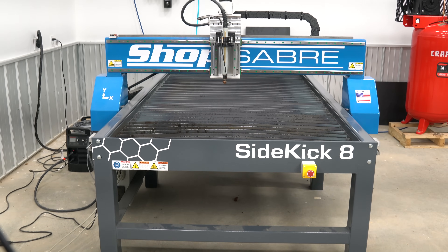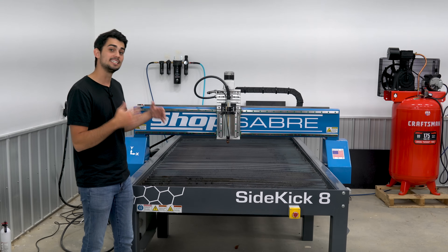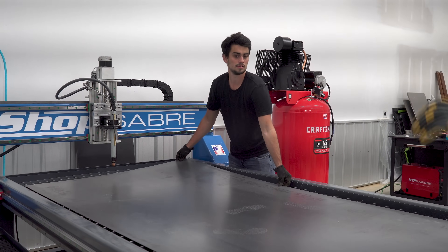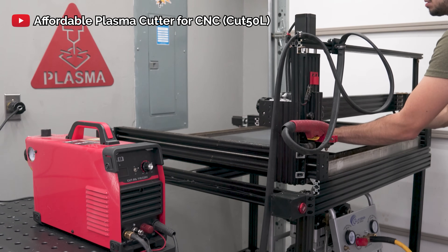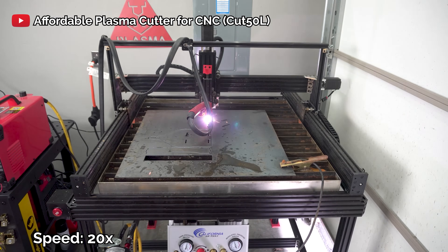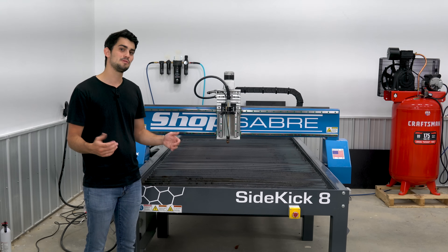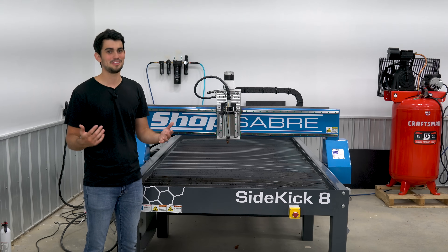This is my first ever industrial machine of this size and it's the Sidekick 8 by Shop Saber. It's a CNC plasma table and it's huge, and that's the point. I can load up standard 4x8 sheets on this table. Previously on my smaller CNC plasma table, I had to go to my steel distributor and get them to shear standard size plates and sheets so that they'd fit on my table. Not only was this more expensive, but it also took longer to get that raw stock material because there was always lead time on the shears. With this table, I don't have to worry about that. I just roll up to the distributor, grab the sheet and head out all within minutes. It's awesome.